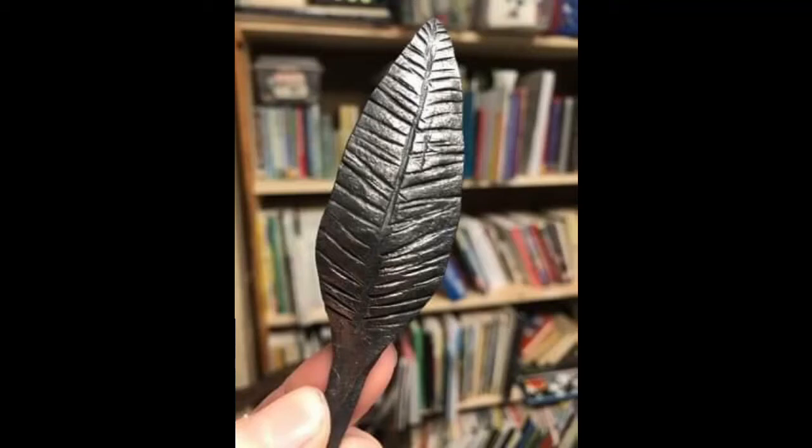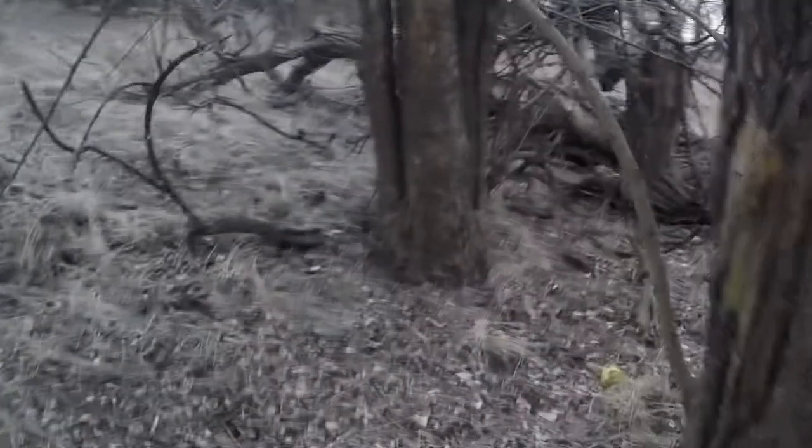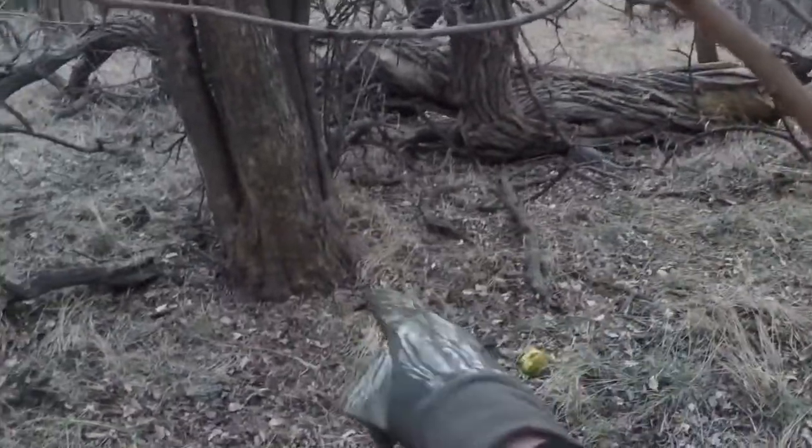Hey guys, I'm sorry I haven't uploaded a video for so long — I was sick for a couple weeks and it knocked me on my butt, and then I got real busy with work. Anyway, this is a hand-forged leaf that I made out of steel with my hammer and tongs and gas forge and anvil. My next video will hopefully be a tutorial on how I did that.